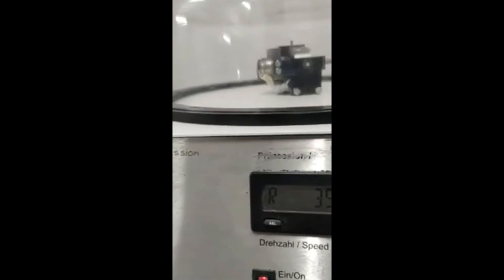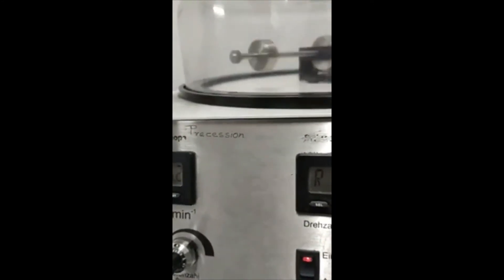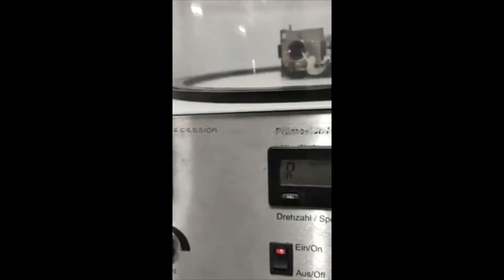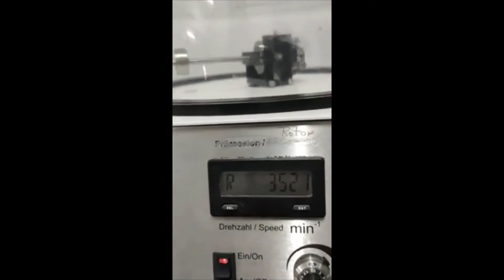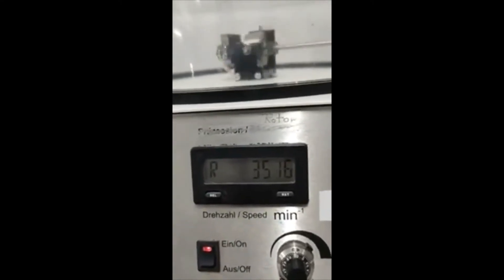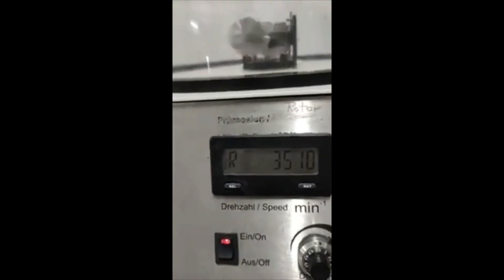From the rotor inertia formula, at the 75 mm condition, we take 3–4 readings and find the rotor inertia, then calculate the average rotor inertia. For this experiment, the average rotor inertia is generally around 3.6 × 10⁻⁵. This way, we can find the rotor inertia for different lengths. That is the experiment — it is now complete.